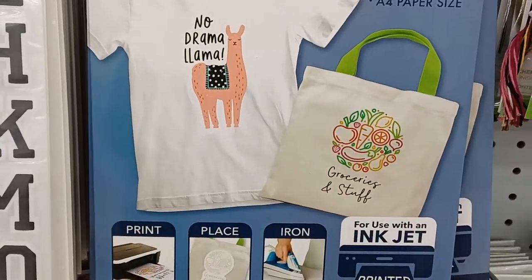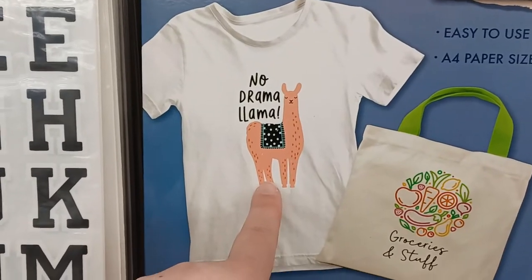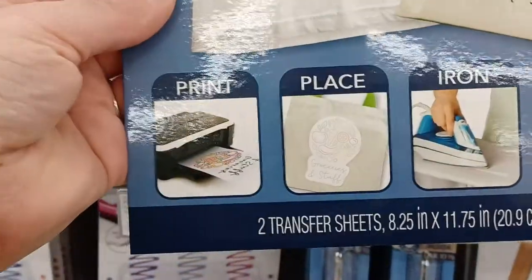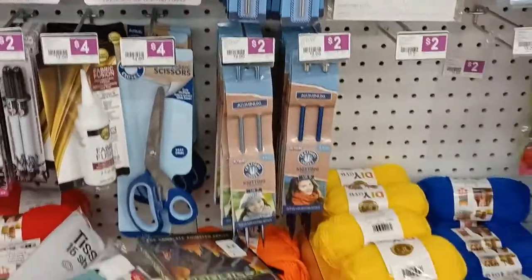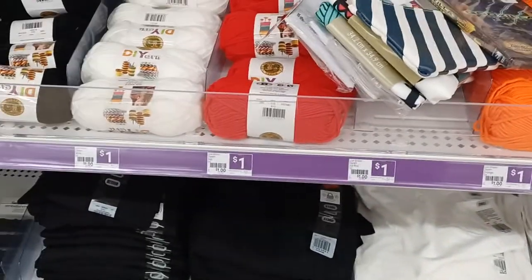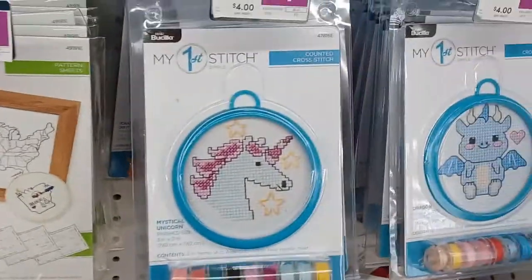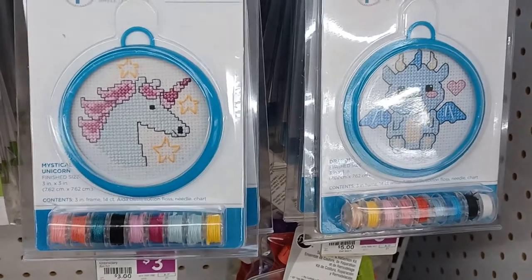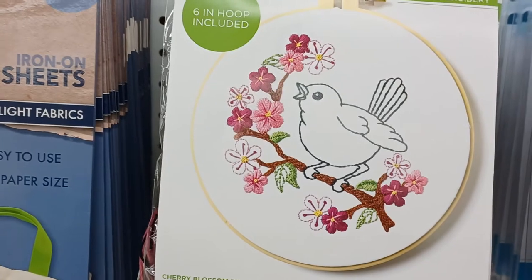They have transfer iron-on sheets — you can make your own canvas bag, or look at that: 'No Drama Llama.' I've never done that before but I'd be tempted to try, because they have shirts down here too for $5. You could make that. And there's also some cross stitch if you want to try to play around with that, and embroidery.